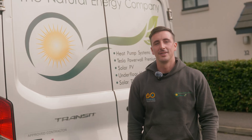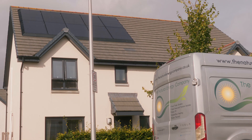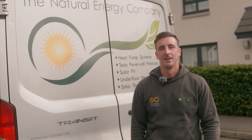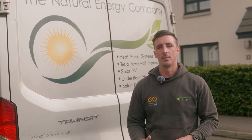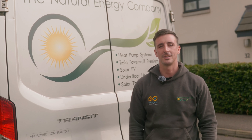Hello and welcome back to our channel. Today we're installing our very first Powerwall 3 into this house just behind us. It's a very exciting day and we can't wait to take you along this journey. We're going to show you all the installation process, how we put it in, how we get around the problems that we may encounter, and ultimately show you the finished product and what it's capable of doing.